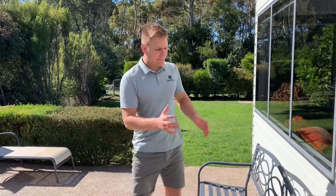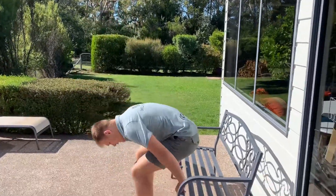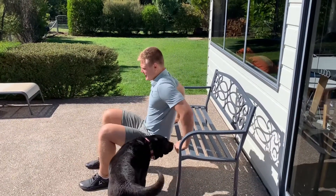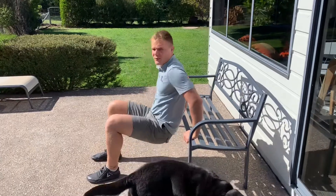Bench tip. All we need is a bench and a good set of arms. We're going to set up hands next to our hips, take our hips forward of our hands, down as low as we can, and back up.